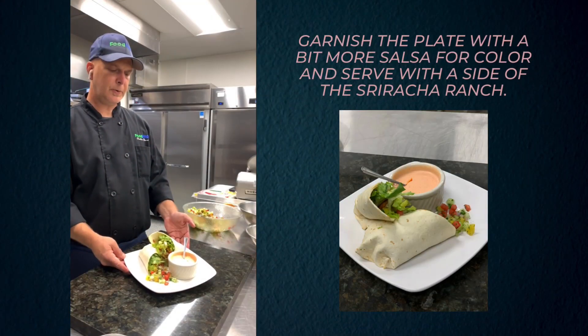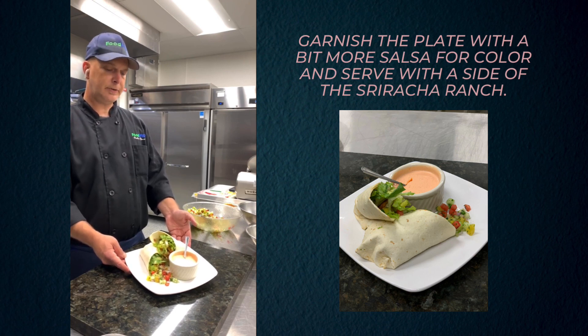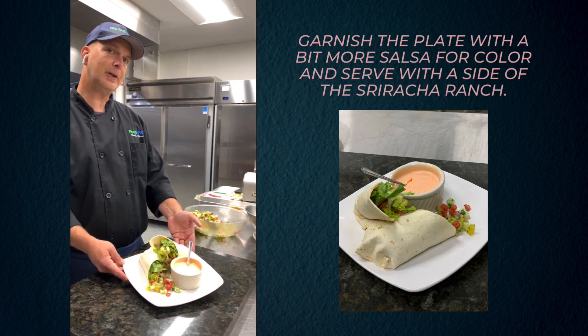And there you have it, folks. It's a sweet Thai chili vegan chicken strip with cucumber pineapple salsa and sriracha ranch for dipping. Thanks for cooking with Food Pro.